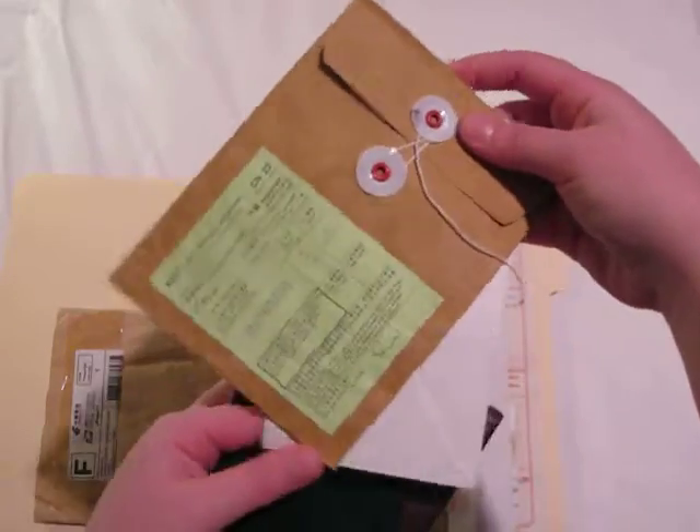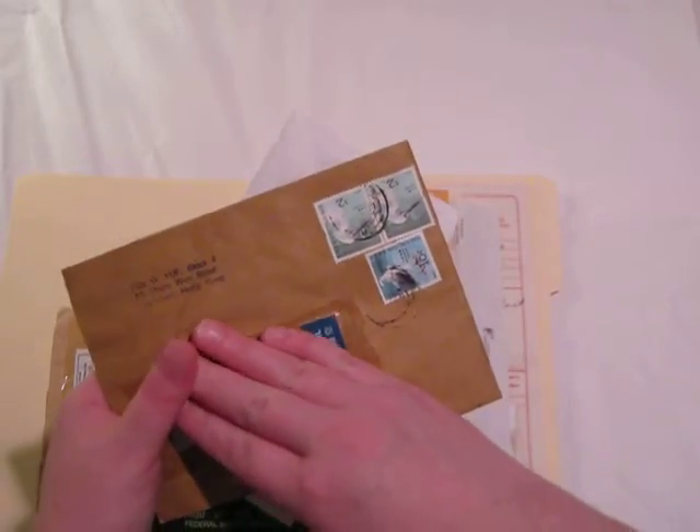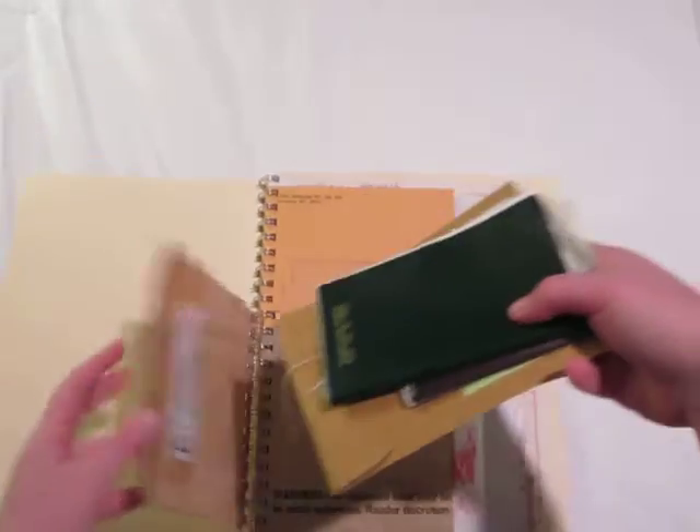I have this envelope thing with interesting stamps, and then just an envelope stuck in there. I keep those in here.